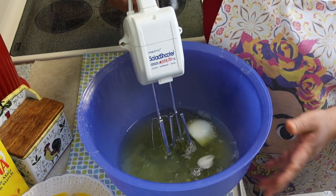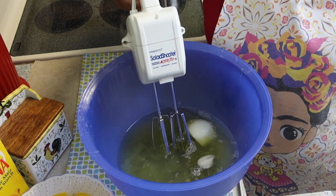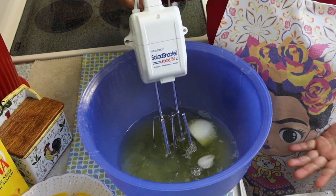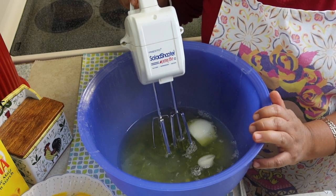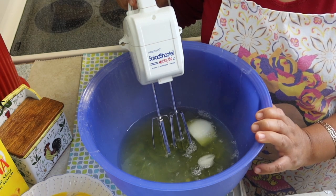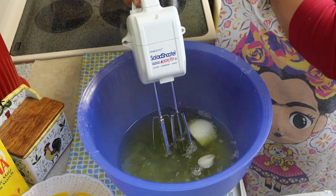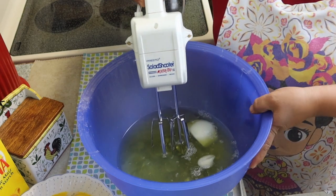Esto es para las amantes a la cocina que siempre hacemos esta clase de comida, y para todo aquel que quiera aprender, porque en este camino vamos aprendiendo unos de otros. Por eso aquí estoy regalando mis tips. Gracias a los que comentan y a los que no comentan — las vistas cuentan mucho. Hoy sí les pido que me regalen un dedito arriba si les gustó el video. Muchas gracias por estar aquí, les deseo un millón de bendiciones.